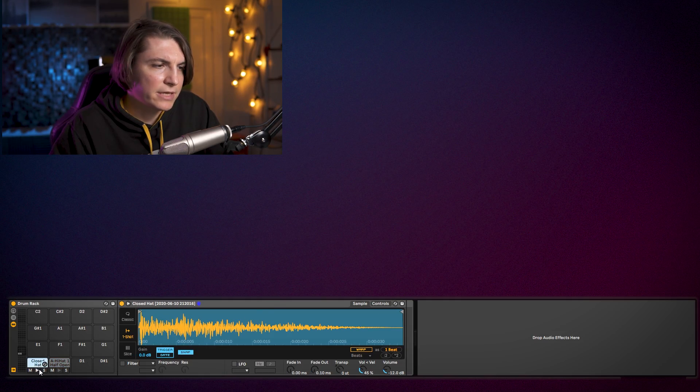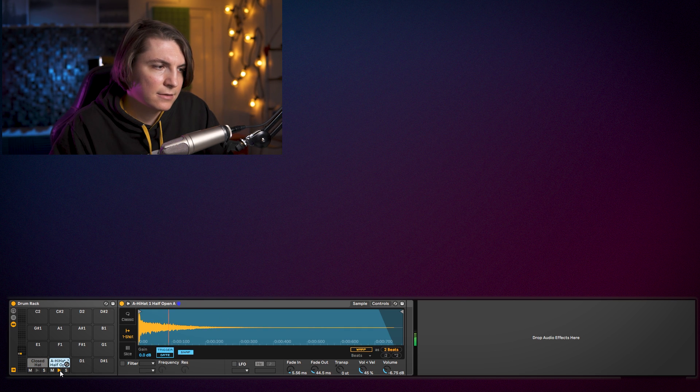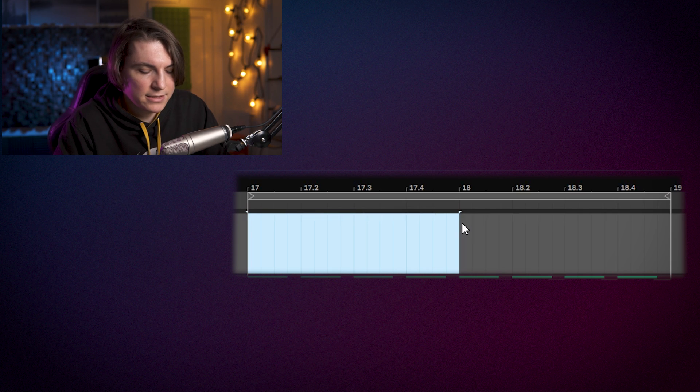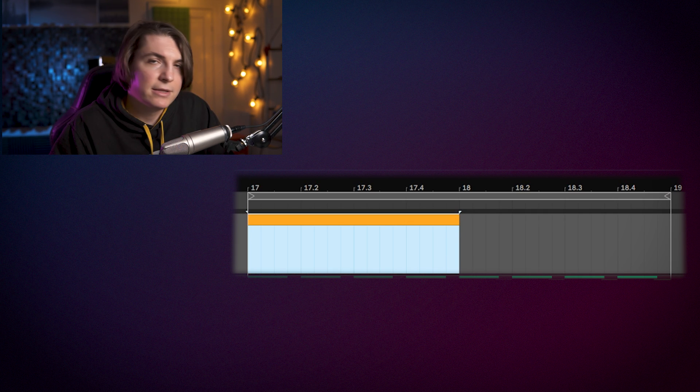I like to start with the 16th hats for this type of track, simply because the rhythm gets much easier to build from there. In the reference track there were actually two different 16th hats — a low, more percussive layer and a more hi-hat-ish layer. So we're going to layer two different hats. The sample we're using is a simple closed hat, and then a simple open hi-hat. I'll start with the closed hi-hat.